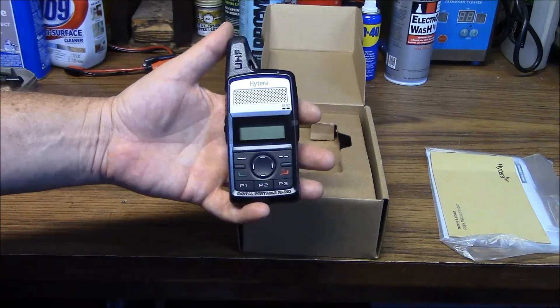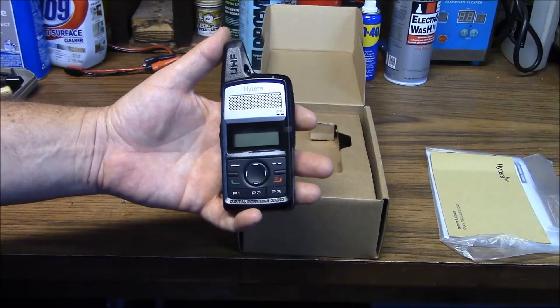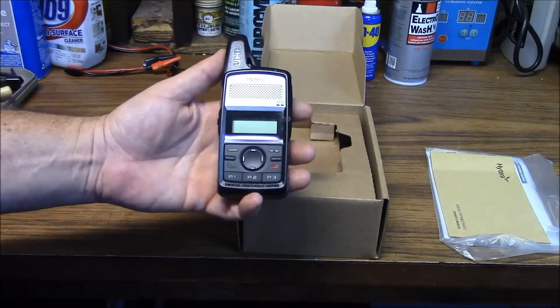They'll do wide and narrow band. In order to use wide band, you need the entitlement key with the software, but that's out there, so that's not a problem at all.